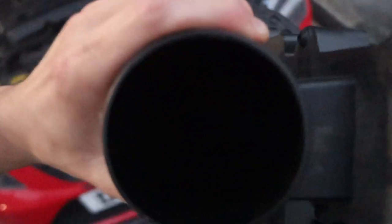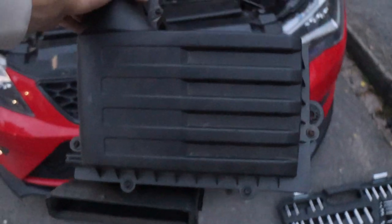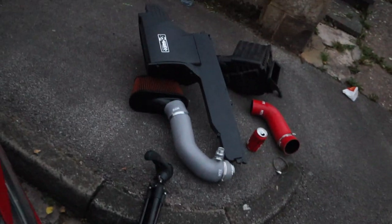Yeah, it's got an ITG performance panel filter in it. So let's get that out of the way. We've got this is just in the way a little bit, we'll pop that out. And then we've got some oil slash coolant lines - we'll pop them out the way. I think might be just undo the tops and then we'll probably be able to get the new bad boy hopefully. Let's get a TX bit on that one.